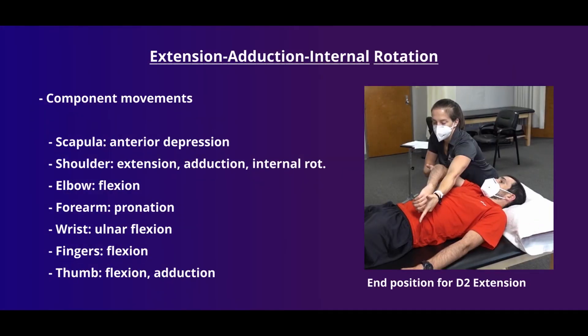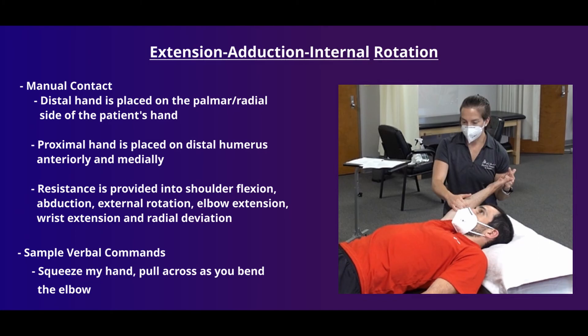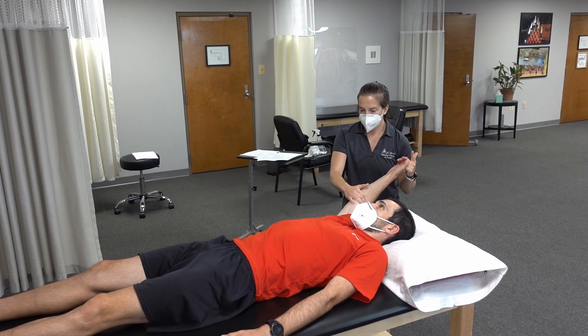Our last pattern is extension, adduction, and internal rotation — putting the sword away. While the shoulder moves through extension, adduction, and internal rotation, the rest of the upper extremity moves into flexion and pronation. Use good body mechanics throughout. The clinician's distal hand is placed on the palmar and radial side of the patient's hand to facilitate finger and wrist flexion. The other hand is placed on the anterior medial distal humerus. For this direction in particular, make sure you have a strong stable base, as the patient is engaging larger muscle groups. Verbal commands: "Squeeze my hand, pull across as you bend the elbow."